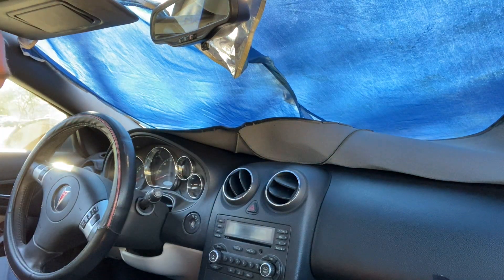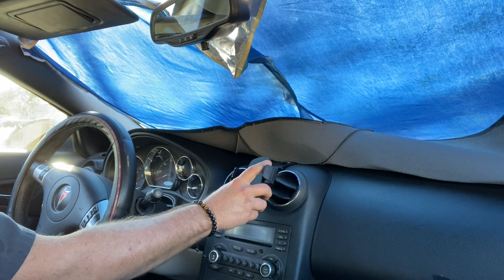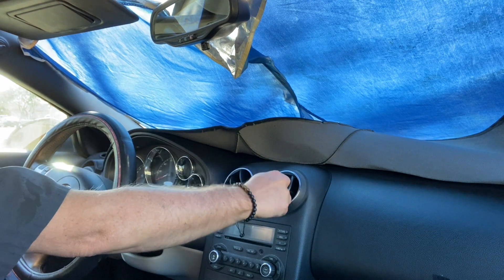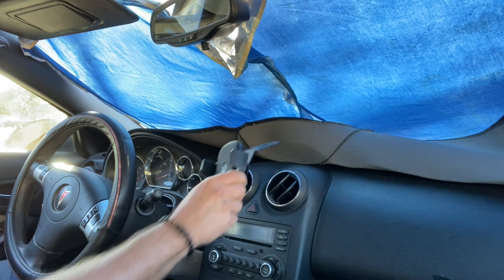Here's my spot. With it kind of like this, it keeps it a little ways out of the vents. Normally this vent is for the passenger side, but no one ever rides with me because it's just a commuter car. Something right in here would be an awesome spot for it.